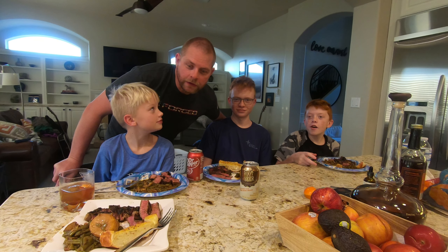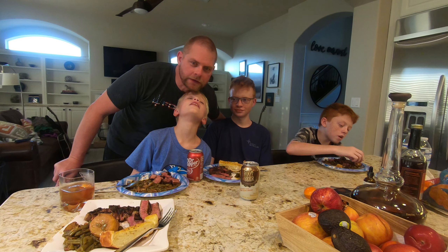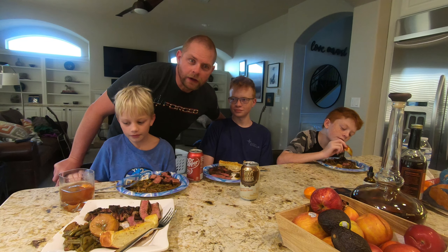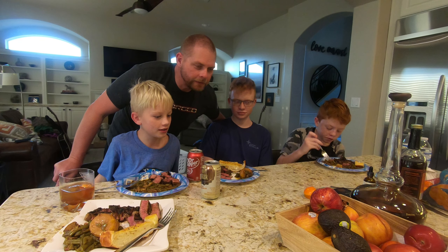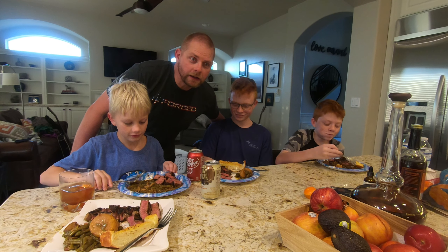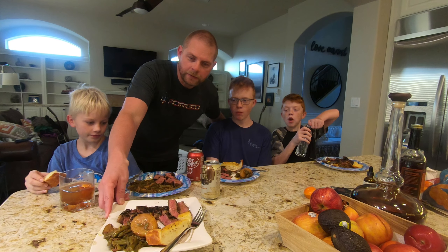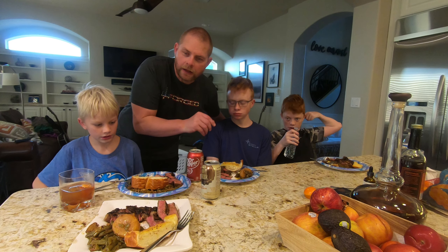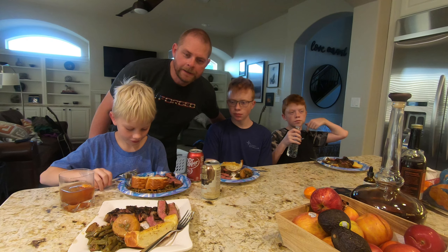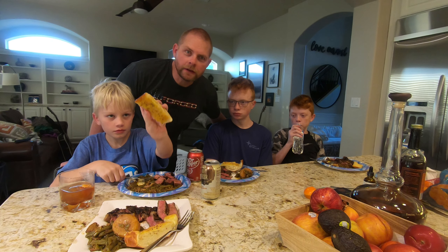Hey everybody, thanks for coming to hang out with us. We decided — the kids actually, we did some live stream, played some music a couple weekends ago and the kids thought, hey dad, we should do this. They're all YouTubing and uploading videos and so we thought — mom's out of town tonight and we decided to make steak and beans, which is kind of a staple around here. This is some Costco prime ribeye, and I call them granny bee beans — I've been making these beans for probably 25 to 30 years. And then just some garlic bread. We appreciate you guys joining us, bon appétit.